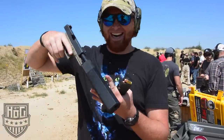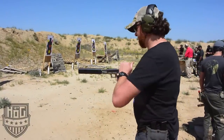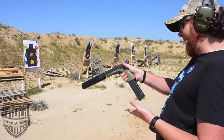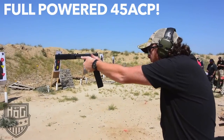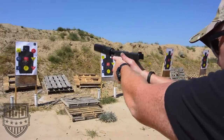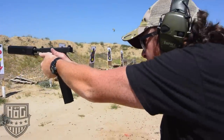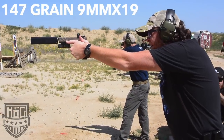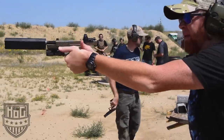Sucker. All right, here we go. Shoot that sucker. Come on. Is that a Kriss Vector magazine? I don't know, it appears to be. It's a Mag-X. Oh, my gosh.